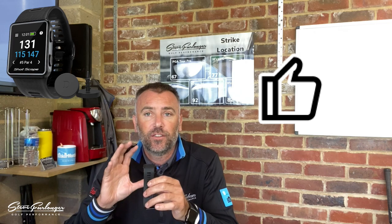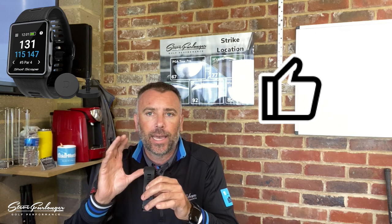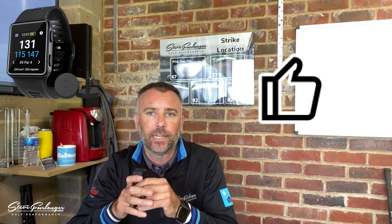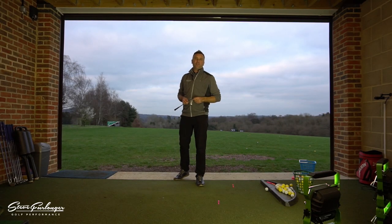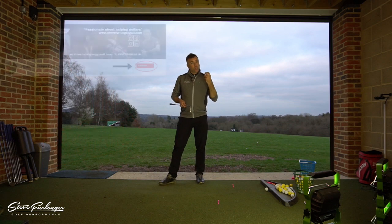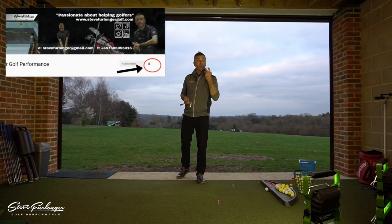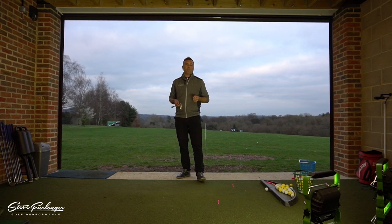Big thumbs up from me — I love the device. It will be worn every time I play; I'll be measuring my stats, performance on course, and using it for GPS. Well done Shot Scope — the V3 and G3 are great value for money and in my opinion the market leader for a wearable performance tracking and GPS device. Thank you for watching — please like, share, subscribe, and click the notifications icon so you see new videos when they're released.